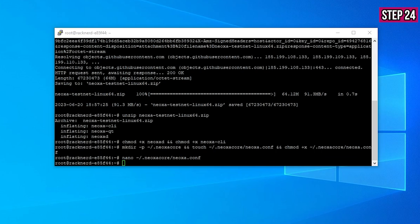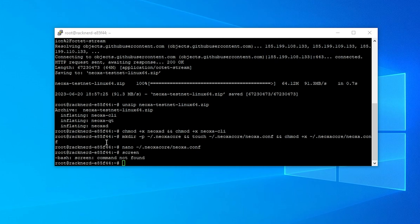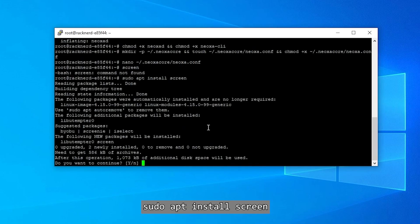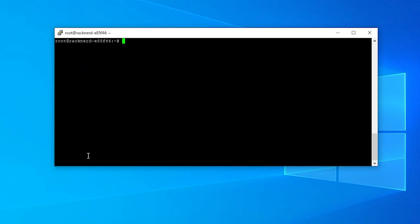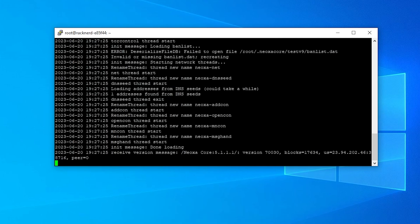We're on step 24 and almost done. Type in screen to create a new screen session inside Ubuntu — if screen isn't installed, quickly install it first, then type screen again. Now put in one of the last commands so we can see what's happening. Whenever you want to exit the screen safely, hold Ctrl, hit A, and then press D — that will exit you out safely. We have just created the testnet node for Neoxa! If you found this video useful please smash that like button, put any questions in the comments below, and I'll catch you on the next one.